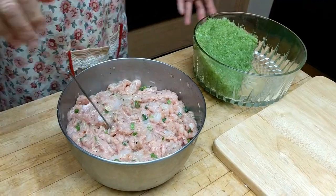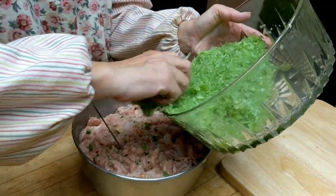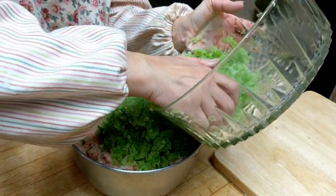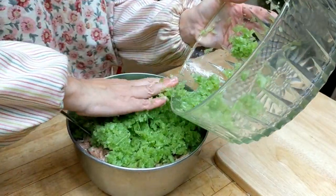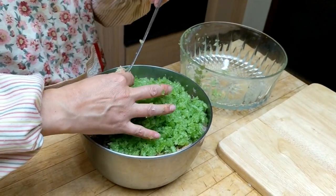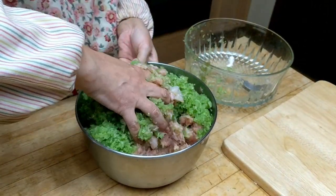The meat is mixed. Remember the celery — I squeezed out the water and it already has salt in there. Now I'm just going to mix it in. It's a little tight in the bowl, but we're just going to mix it in, and then the filling is ready.